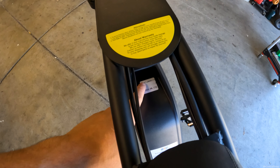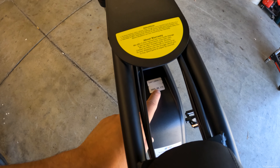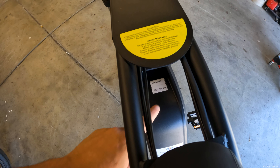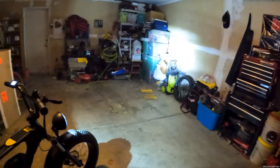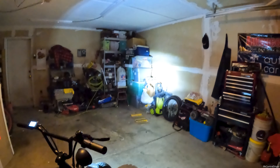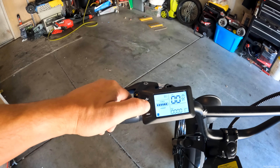Some bike companies don't even include a brake light, or when they do it doesn't actually function with the brake levers — so this is a nice feature. Down here there's what I believe is a serial number for the battery, made 08/2022, marked 17A. With the lights on, here's the headlight — I'll close the garage so you can see it properly. No other lights in here, and you can see how bright it is, lighting up the wall.